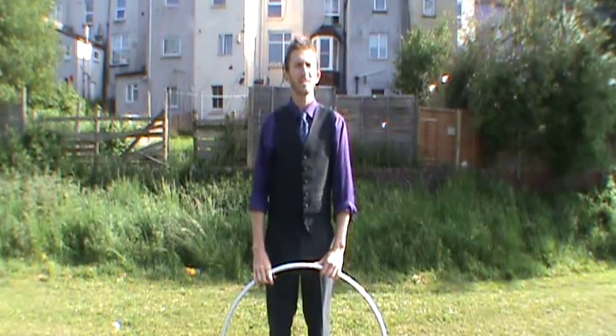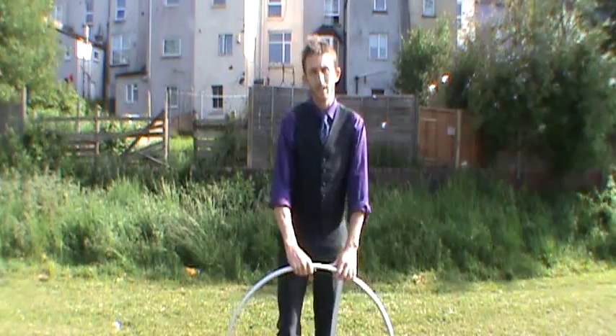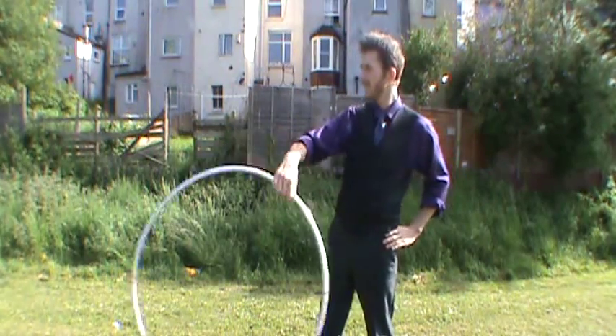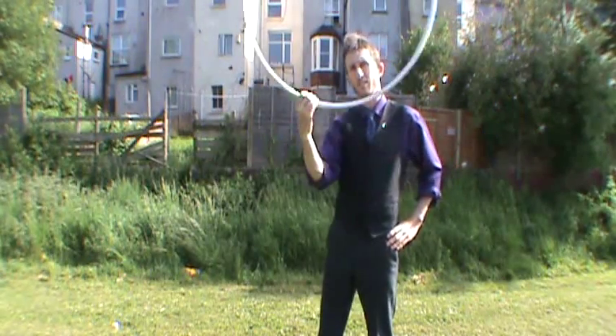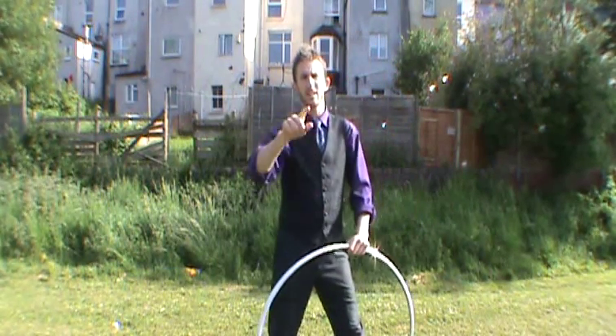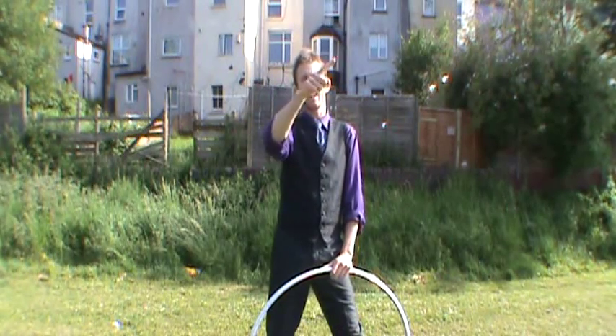Hey there, my name is Steve Baggs and in this video I'm going to show you some advanced figure 8 variations. First of all I'll just show you what I mean by figure 8 — this trick where you're doing a circle on one side of your body and a circle on the other. It's called a figure 8 because you're making the shape of an 8 on its side in the air.